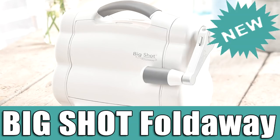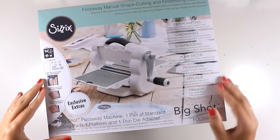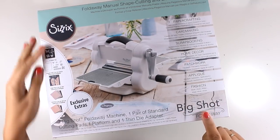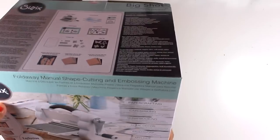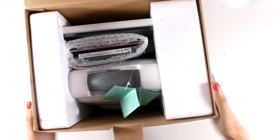Hi everyone, it's Vicky here and welcome back. Today I have an unboxing video and I'm super excited because I'm going to show you the new Big Shot machine that just came out by Sizzix. It's called Big Shot Fold Away and it comes in this packaging. I'm going to open up this one with you — I haven't opened this yet — so we will see what's included, what you can cut out with it, and how small or big it is. Bear with me since this is the first time I'm going to open it. It's always super exciting when Sizzix comes out with new machines since I know it's going to be great and the best quality, as everything they make.